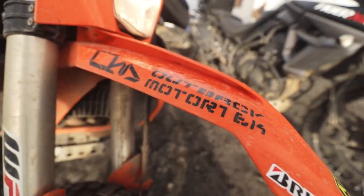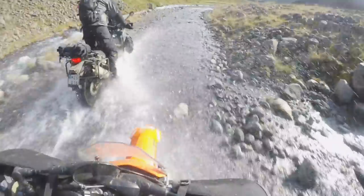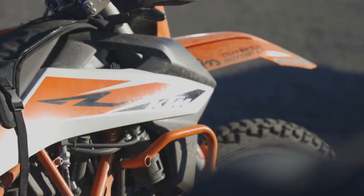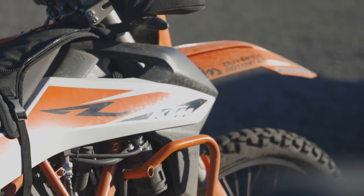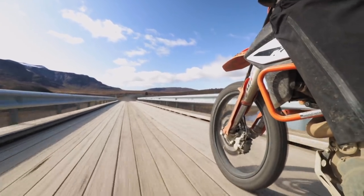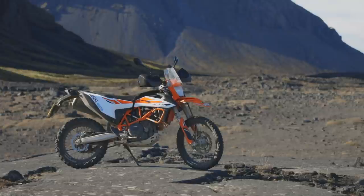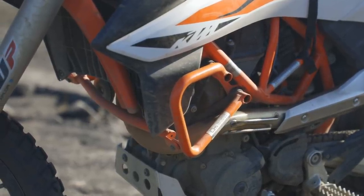The Outback Motor Tech crash bars are another product I was genuinely really impressed with. They're very strong — over the two weeks I never had a problem with them. My two gripes are the fitting issue I mentioned, and that a few times in more aggressive riding situations when I sat down I did notice the crash bars were there. For an adventure riding situation they're a brilliant design — neat, tidy, and they look really good — but if you're riding more exclusively in a dual-sport single-track style you'd probably not use them.